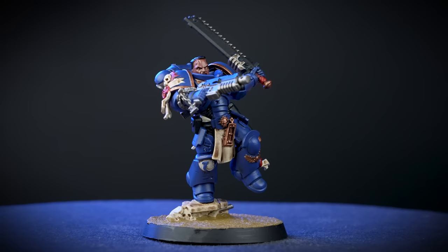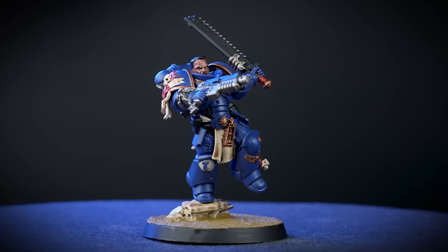And there we have it — Lieutenant Titus is complete and looking heroic! He's now ready to head onto the gaming table and slaughter those Tyranids. If you'd like to learn more about painting Warhammer, you can visit your local store where our amazing staff will be more than happy to help, or head on over to citadelcolour.com. We hope you've enjoyed the video — we'll see you next time. Bye!